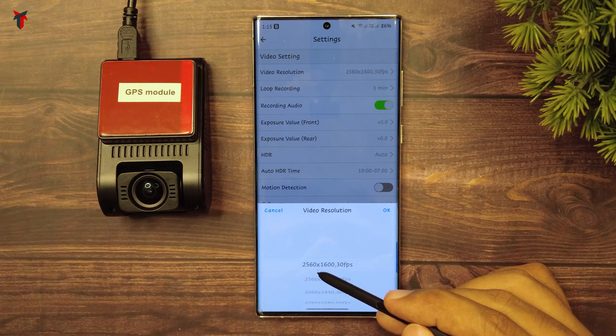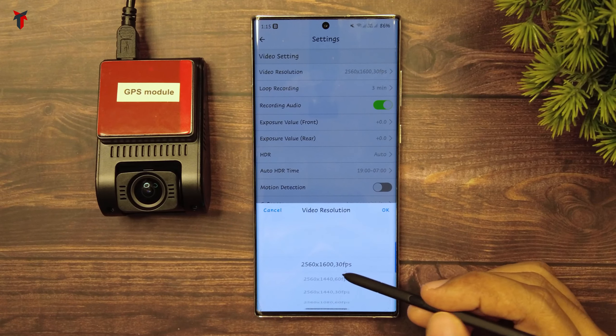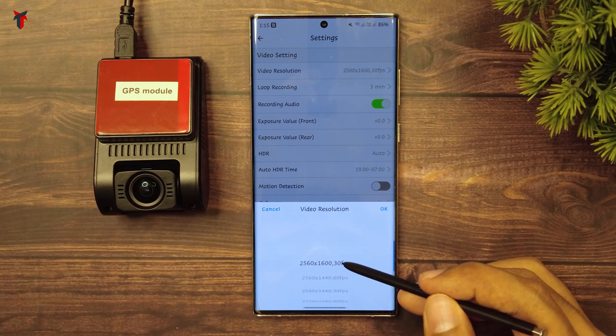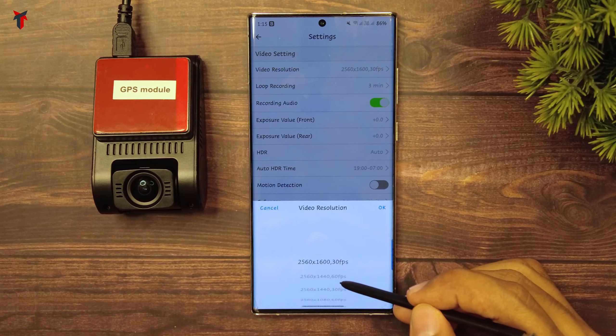First of all you get 2560x1600p at 30 frames per second. Actually, this camera can go up to 1600p resolution, but it has not been mentioned explicitly in any marketing material, and this is an excellent thing about this camera.